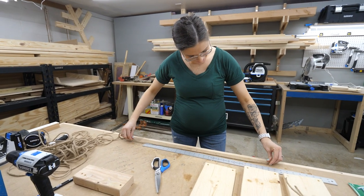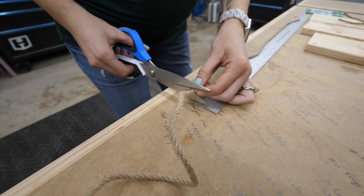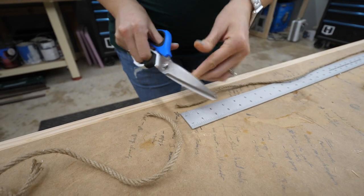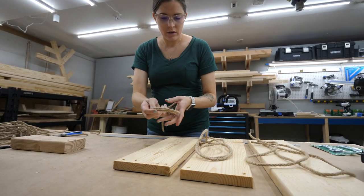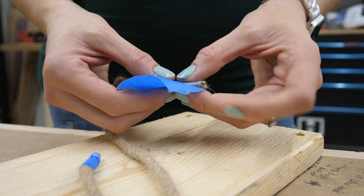Next, I measured out the rope. The plan was to use a single piece for each side of the shelf, which would allow me to adjust the shelf from front to back to get it level once we hung it on the wall. The hooks would be on the wall, meaning the front of the shelf would be further away and need more rope. This just made it easier to hang.